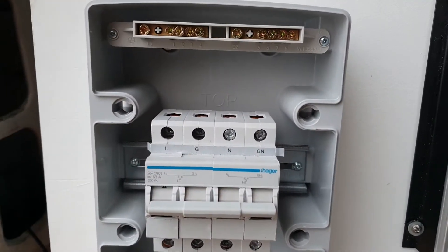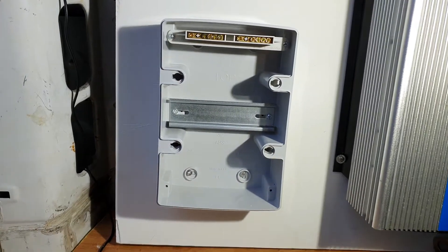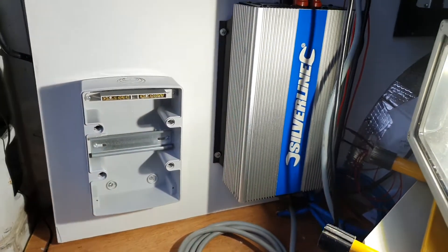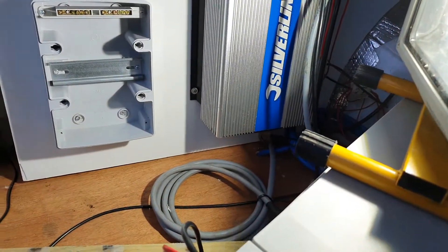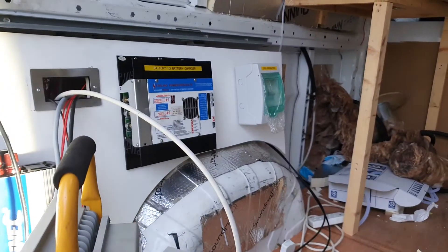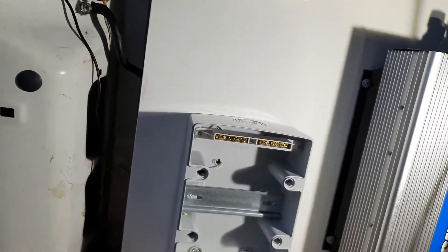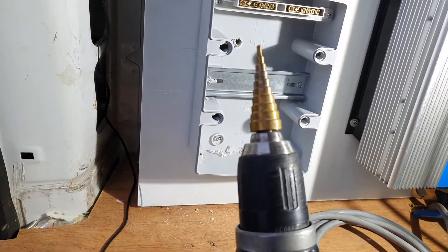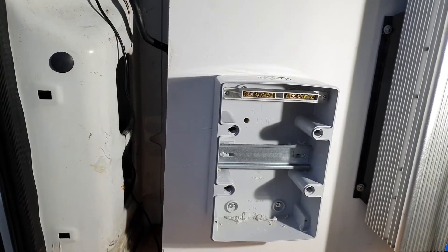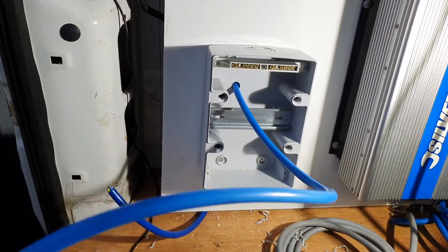To have everything as neat as possible I'm going to drill a hole here and bring the cable in through the back of the changeover switch. I'll run power in from the inverter as well, connecting both the mains external hookup and the inverter power to the changeover switch. We'll also need to wire from the changeover switch down to the fuse board for the 230V side. I used a 7mm drill bit but that's never big enough, so I use a cone step drill to choose the exact hole size I need.